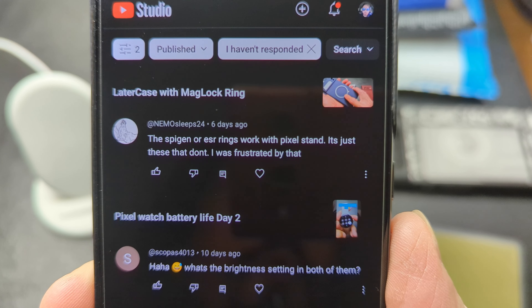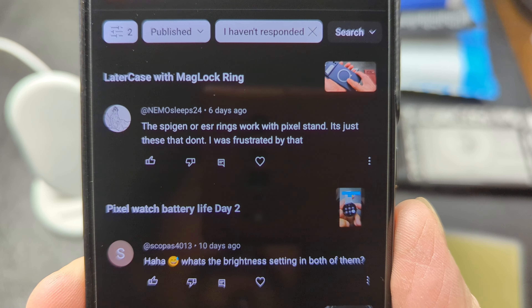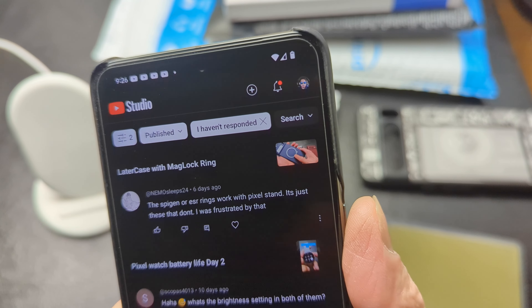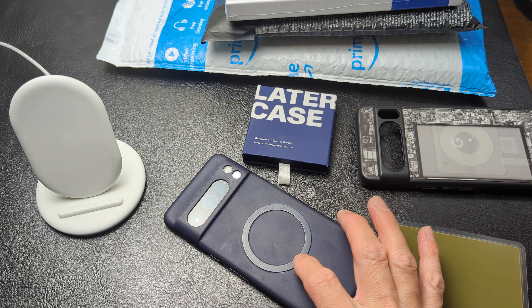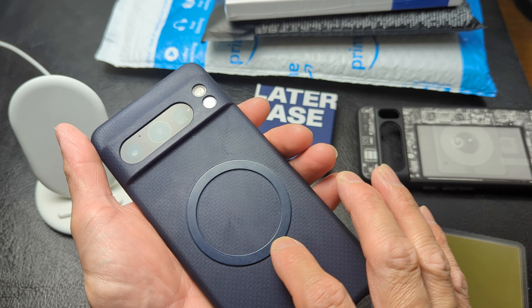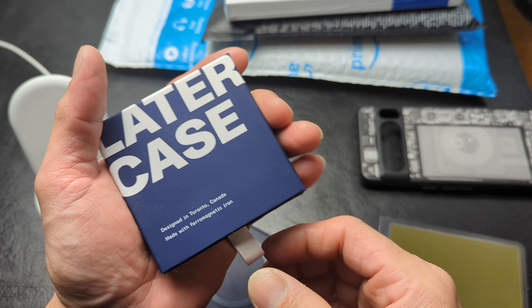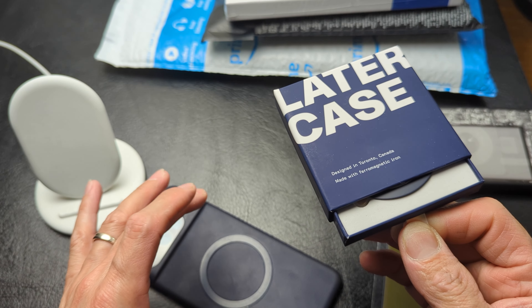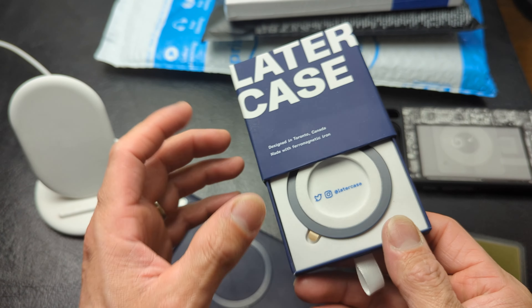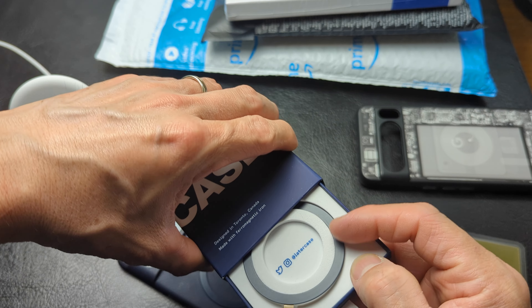The speaker or ESR ring work with the Pixel Stand — it's just these that don't. I was frustrated by that. What this person is referring to is obviously this ferromagnetic ring that we get with, or you can get through a later case to keep it nice and slim. It all does depend on how the ring was magnetized. But obviously since this is an iron ring, these don't play well with certain wireless chargers — primarily the Pixel Stand.